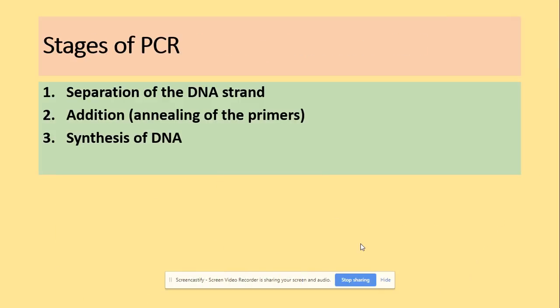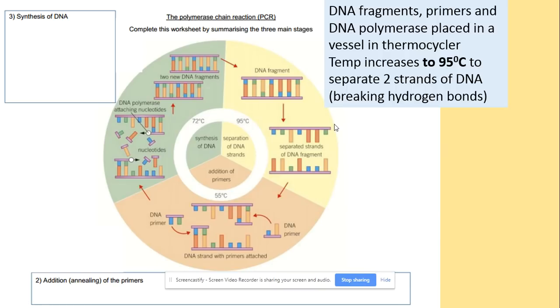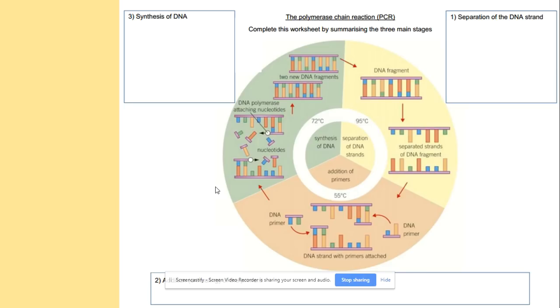How does the PCR process look? It is made of three main stages: separation of the DNA strand, addition of primers, and synthesis of DNA. Looking at this diagram, we start with separation of the DNA strand. We achieve this by increasing the temperature to 95 degrees, which breaks hydrogen bonds so the double-stranded DNA separates into two single strands. The second part is the addition of primers — short single-stranded lengths of DNA that will be attached to both ends of the DNA.